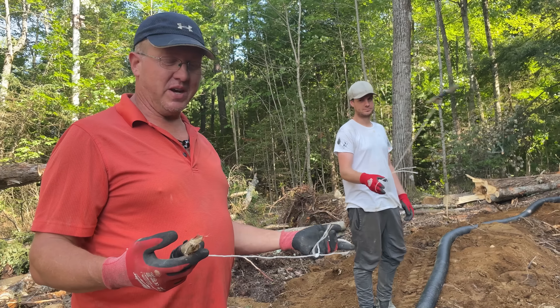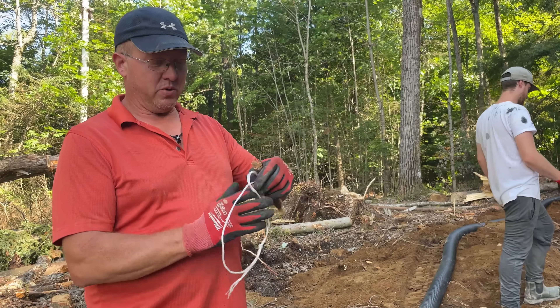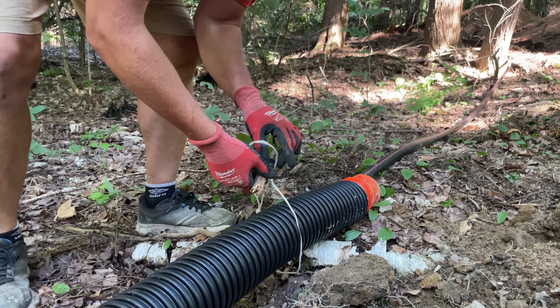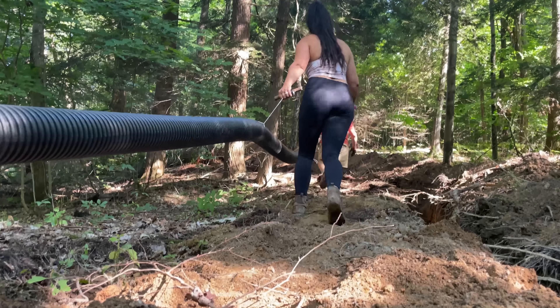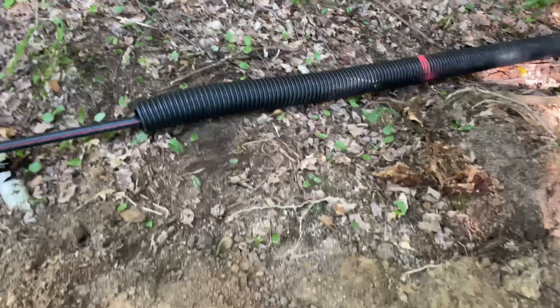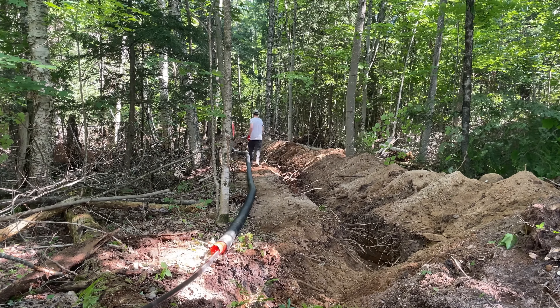We're going to use this as a tool to help us drag the pipe. We're basically going to loop that through, and then this part will go over the pipe, keeping it down at ground level as we're dragging it. That way we have less resistance — you'd think we'd have more because we're on the ground, but we're not lifting the weight of the pipe, so it saves us some energy.